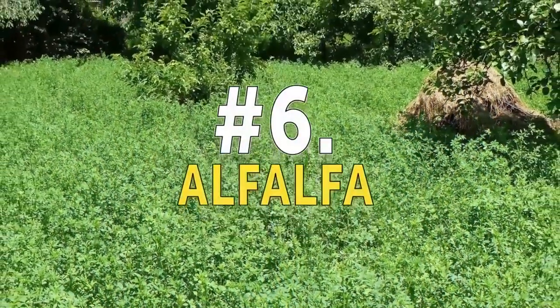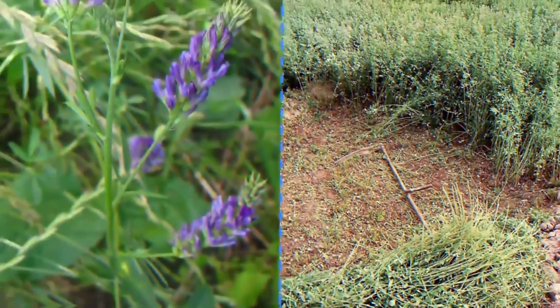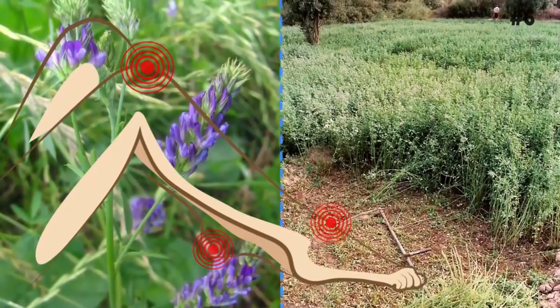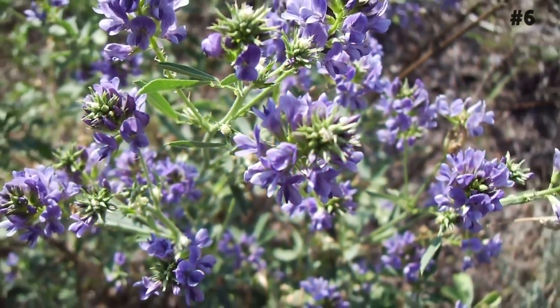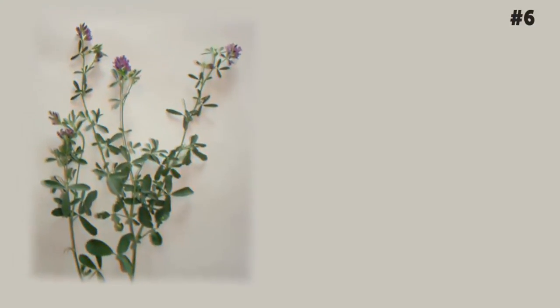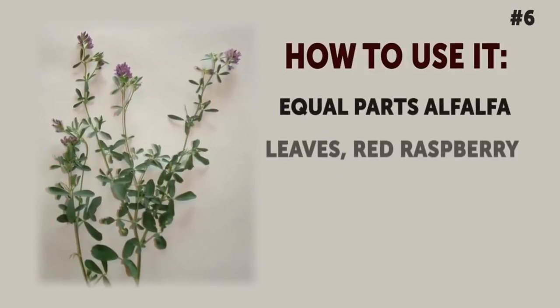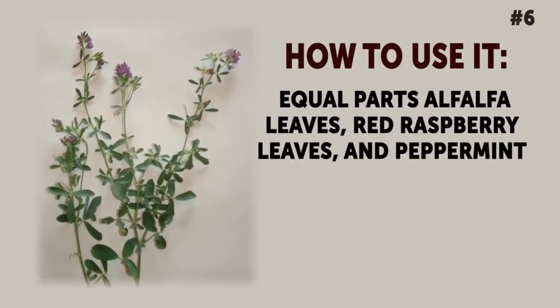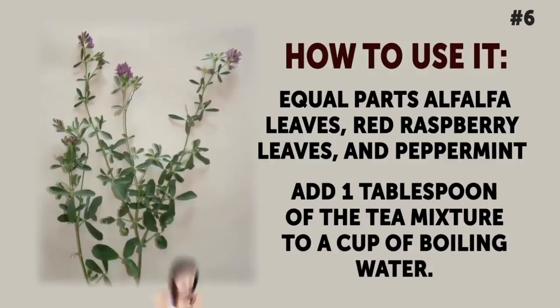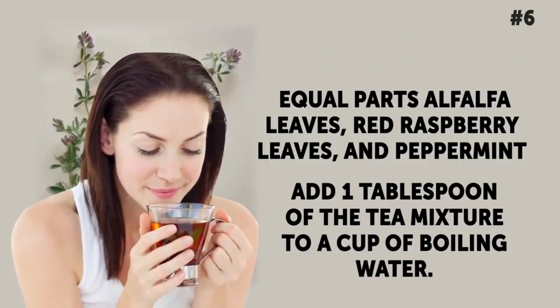Number 6: Alfalfa. The alfalfa plant is one of the best herbal remedies on the market for both back and joint pain resulting from inflammatory arthritis. This herb contains loads of vitamins, minerals, and other nutrients that play a crucial role in not only bone health, but overall wellness as well. The best way to have it is herbal tea. How to use it: Your brew will use equal parts alfalfa leaves, red raspberry leaves, and peppermint. Add 1 tablespoon of the tea mixture to a cup of boiling water, let it brew for about 5 minutes, wait for it to cool down, and then drink up.